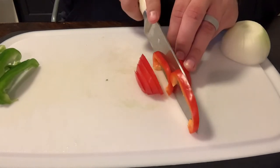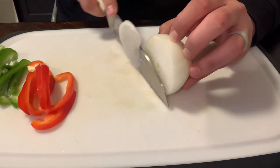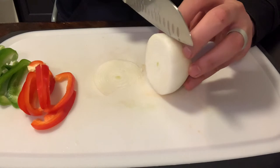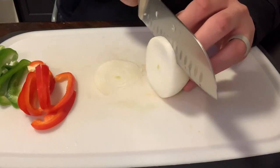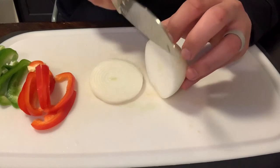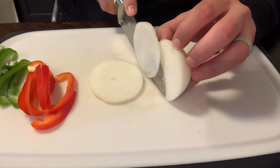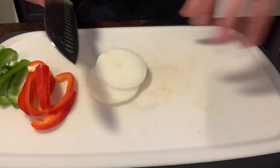Quesadillas are awesome because they're pretty much the perfect vehicle for just about any kind of meat, vegetable, and cheese combination that you can think of. Today we'll be using some pot roast left over from dinner last night, as well as green and red peppers and some onions. So let's get started and cut up our vegetables.